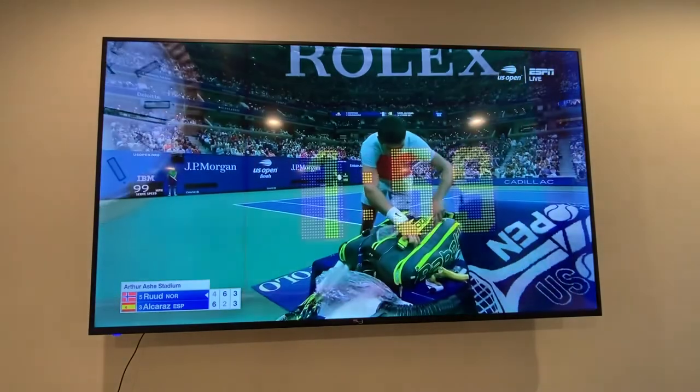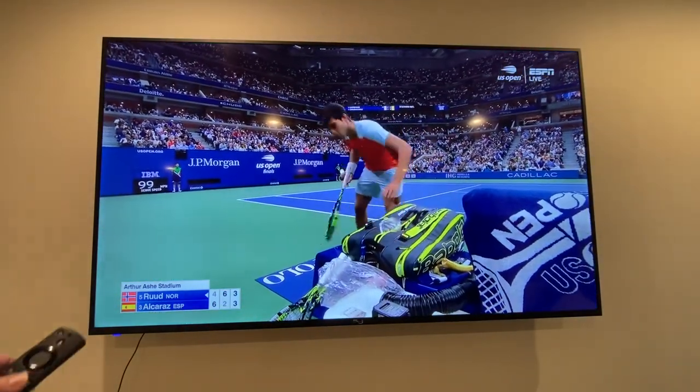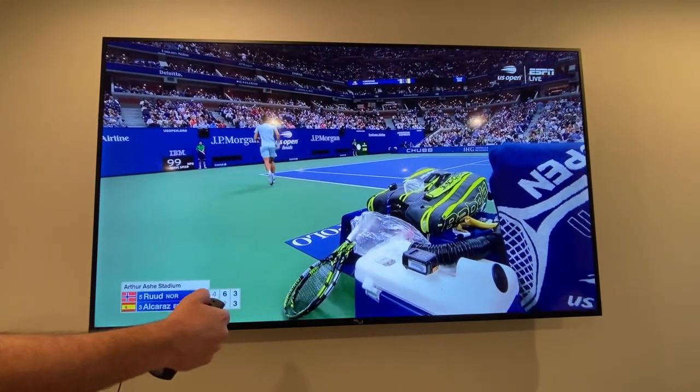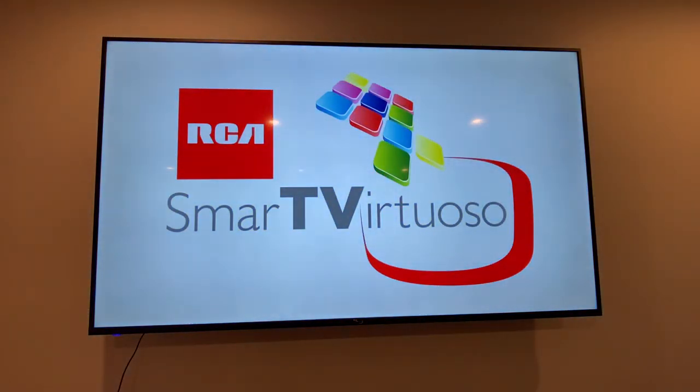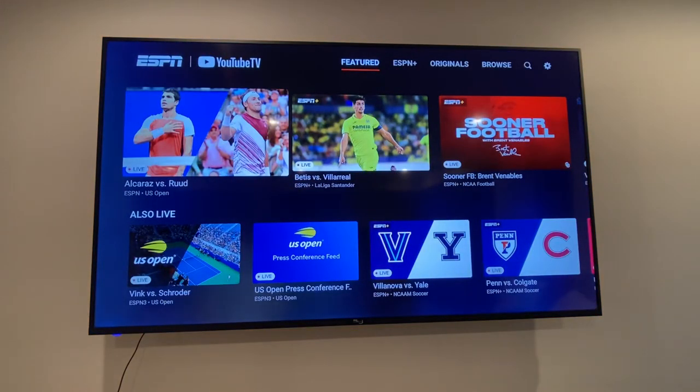The last thing to check is the power. I'm gonna press it again and sure enough the TV powers back up. That is how to get the RCA smart TV Virtuoso to connect to the Fire TV Stick 4K. Thanks!